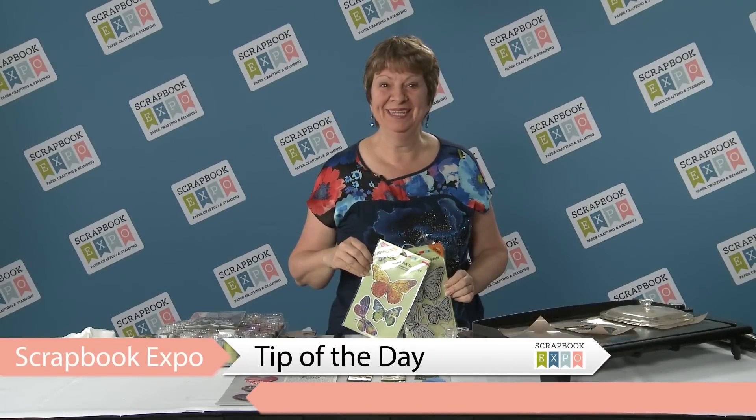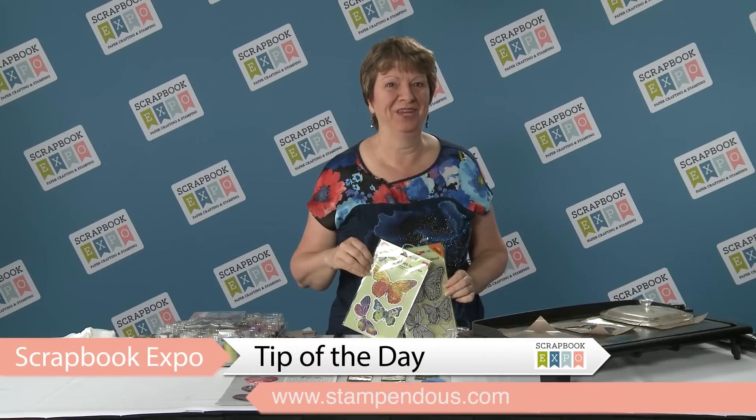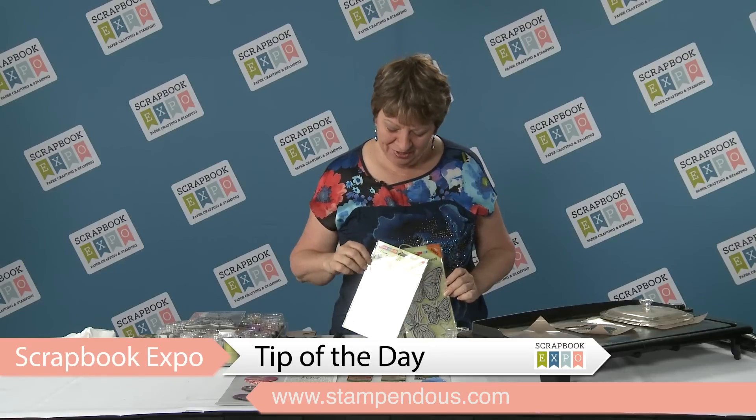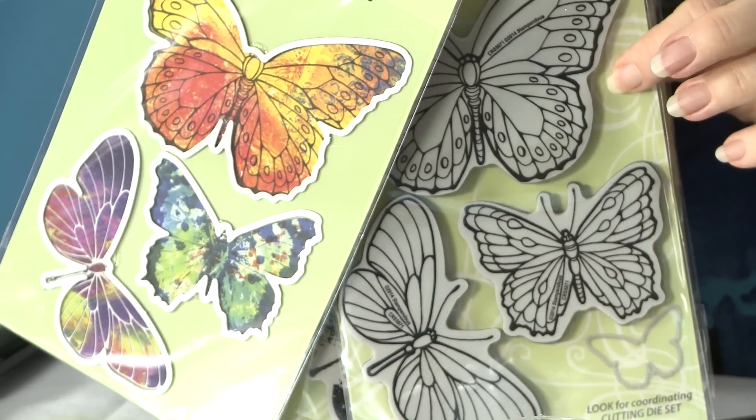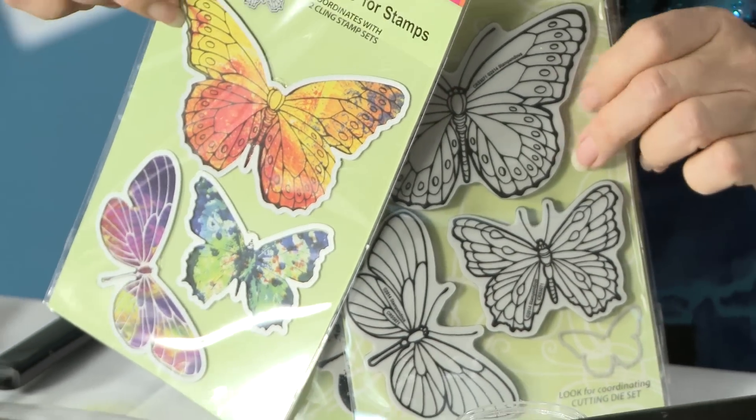Hi, I'm Fran with Stampendous and I have a wonderful tip for you that you're going to love about using embossing powders. We're using our fun butterflies and the fact that they have the dies to go with them is helpful with what I'm going to show you.